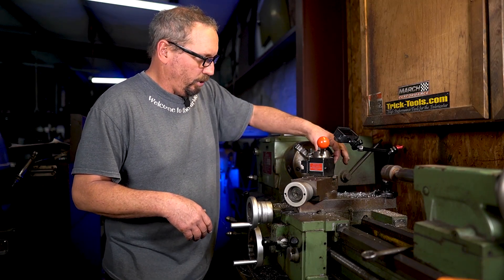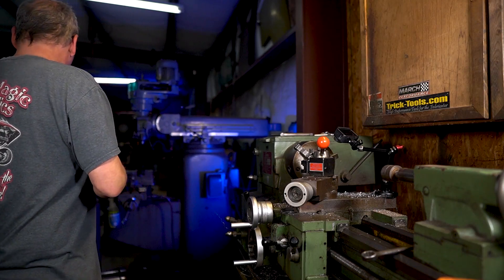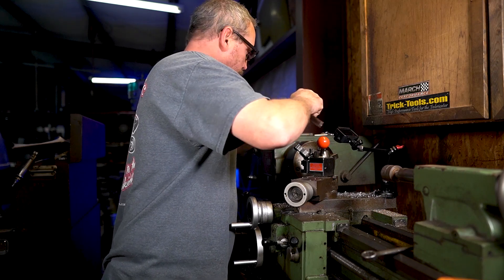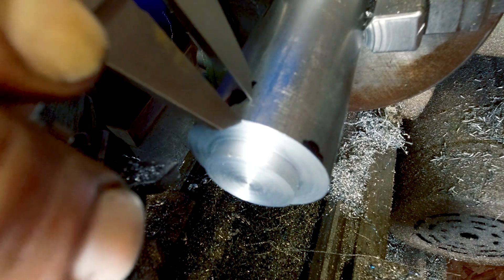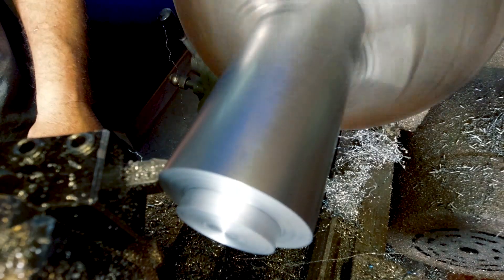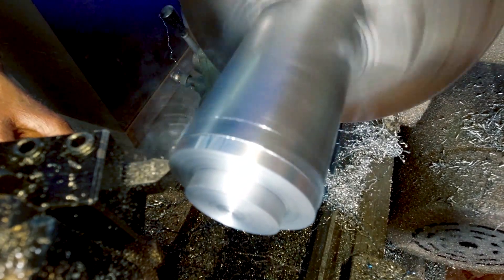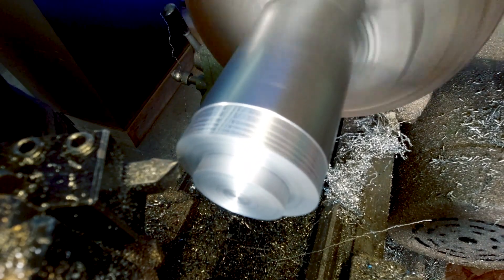Next thing we got to do is turn the OD of this down to the same size as the cylinder, which is 1-5/8 inch, and we need to figure out how deep that's going to be. We put our line on there just to get an idea — we'll go past this one because we're going to cut it off anyway.